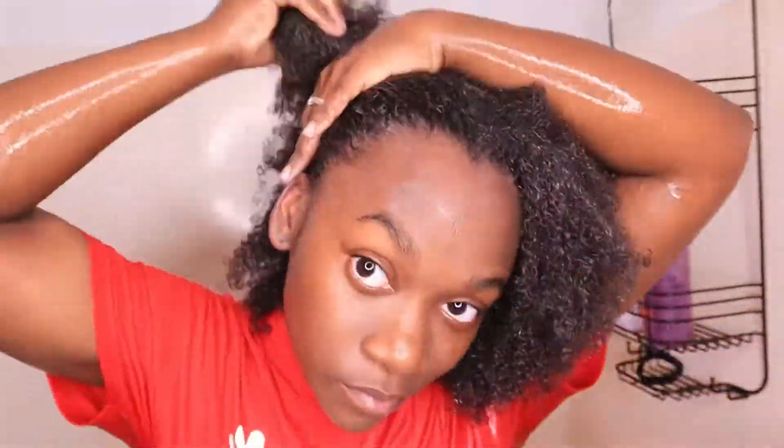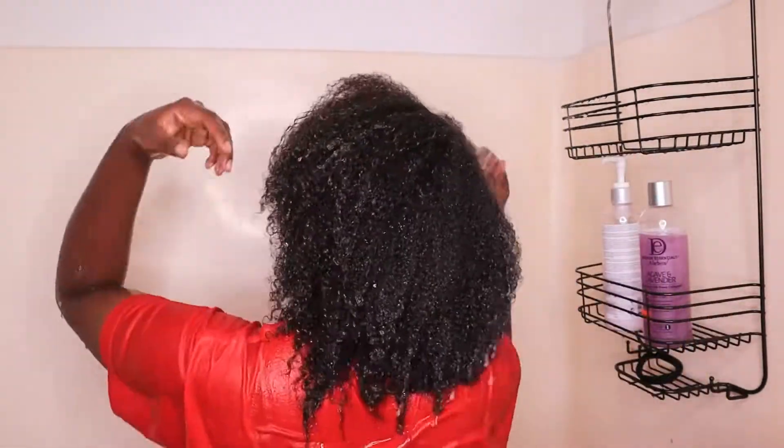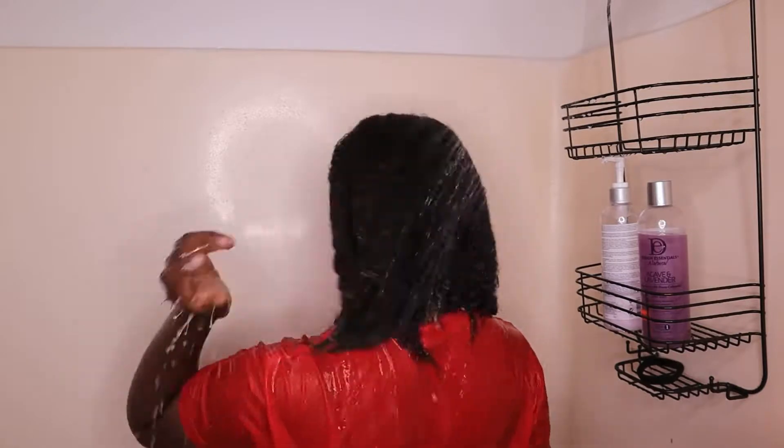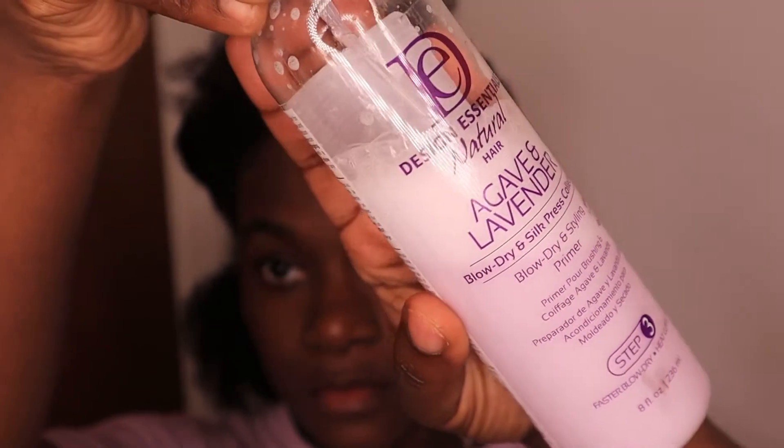This is how my hair is looking from different views. Right here I have a little heat damage from trying to one-curl my hair — I shouldn't have done that. This is what my curls look like on this side, but I'm going to go ahead and rinse it out since it's been well over three minutes. Y'all can't tell me my hair doesn't look good right here — it looks like it had a moisturizing bath, just like the bottle says. Now this is part three of the collection: it's the blow dry and styling primer.